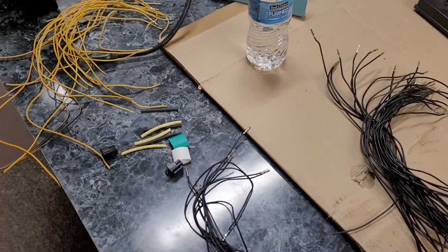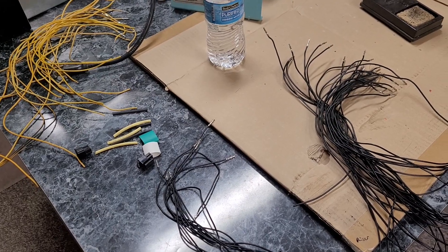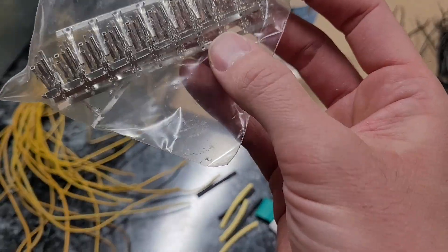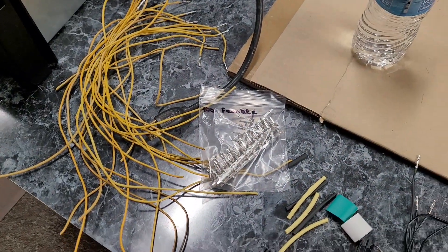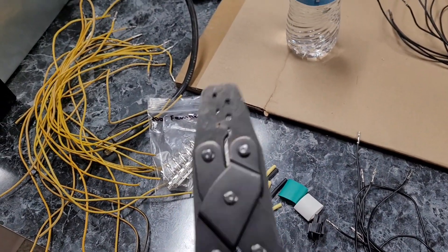I've been kind of struggling to stay on top of things. I need to probably buy the right crimp tool because these are actually made to Molex spec and I can't crimp them with this tool. This tool won't crimp them properly — it just ends up busting off the wings.